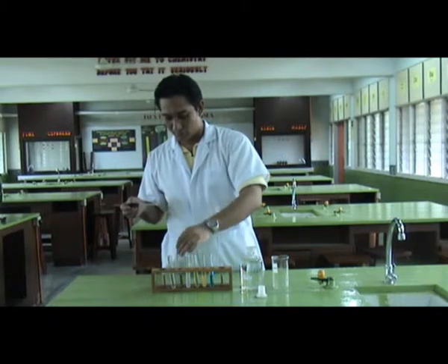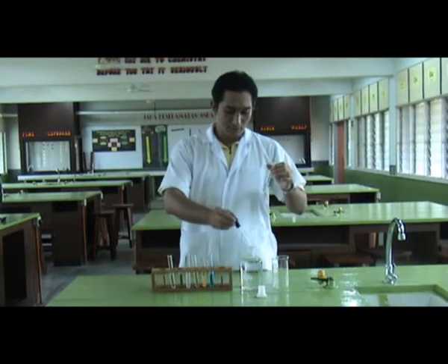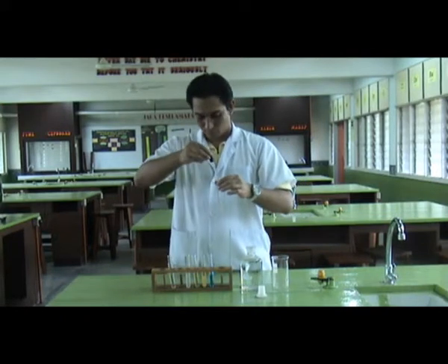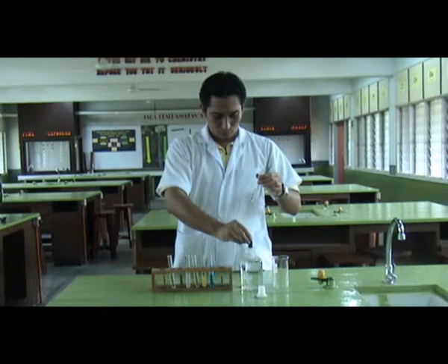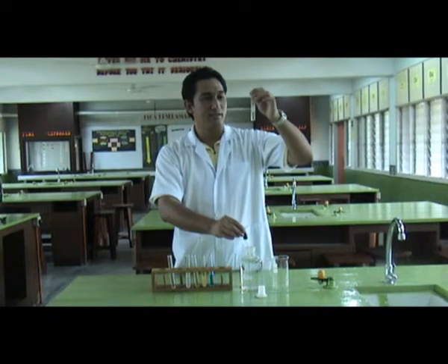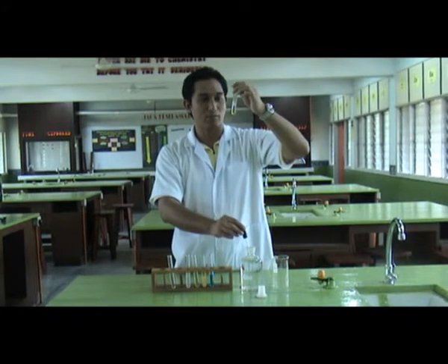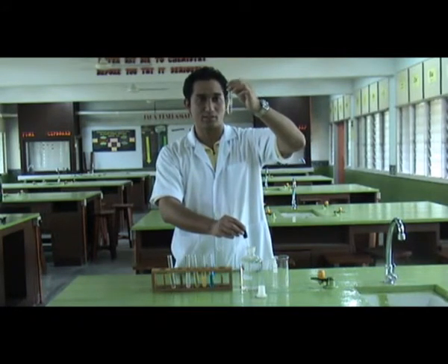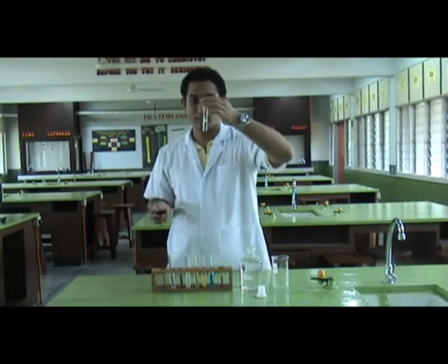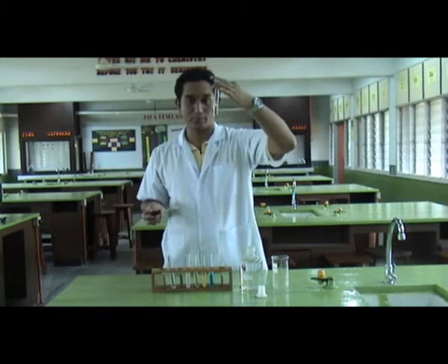Next is zinc. I found out that zinc had a white precipitate substance formed in the top layer of the test tube. You can see the white precipitate.